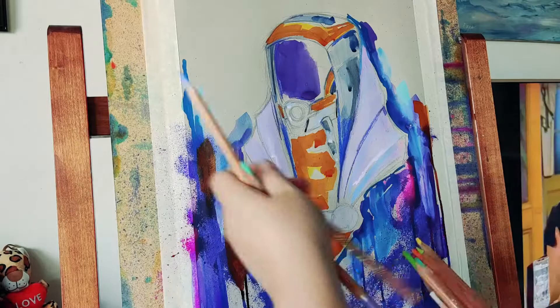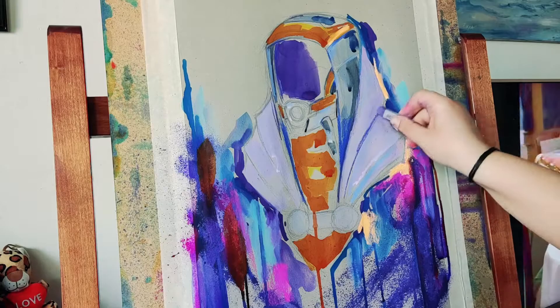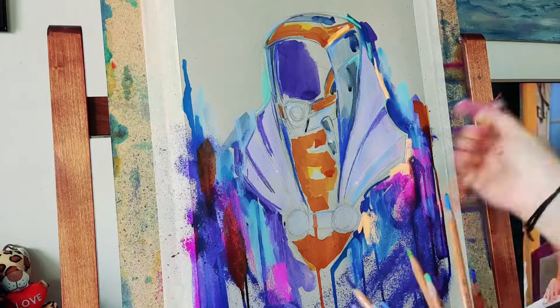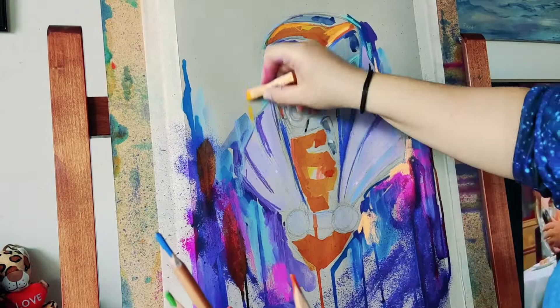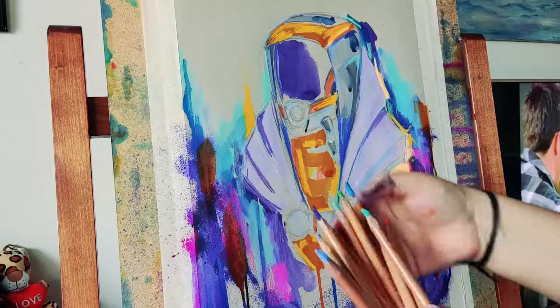This time I'm drawing Tali with her alternative outfit from Mass Effect 3, and I think it's going pretty well. I'm also using dry pastels — I love using dry pastels as part of a mixed media approach to build up the colors as I go through the painting.